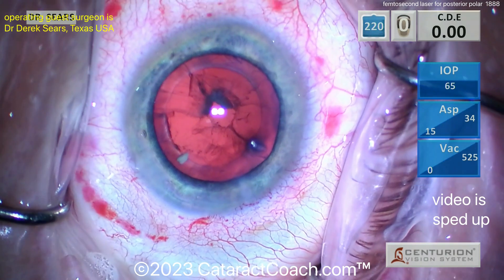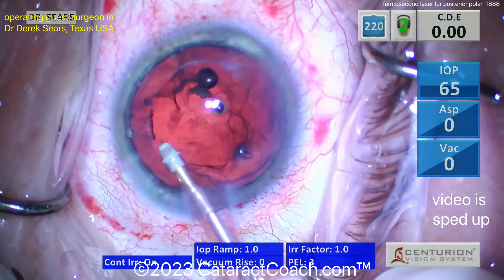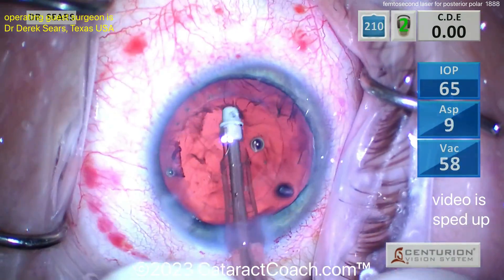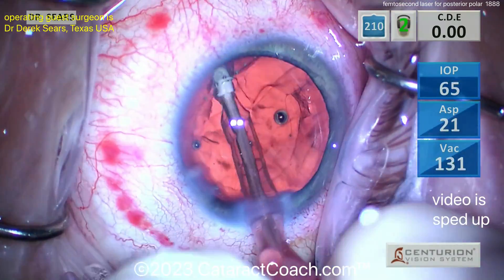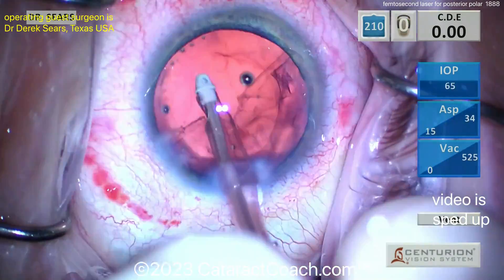You can see that posterior polar plaque has already popped off the back, so you don't see that anymore. But even then, that capsular bag back there can be pretty wimpy — I'd be very cautious. So removing the cortex now, very nicely done.